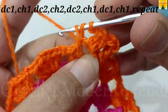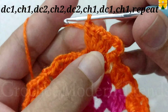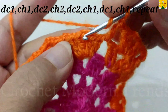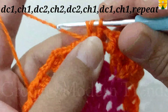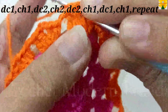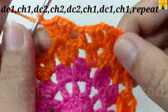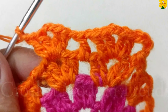Into the same chain space of 2, double crochet 1, double crochet 2. Chain 1 for chain space. Into the next chain space of 2, double crochet 1, 2, chain 2 for chain space. Into the same chain space of 2, double crochet 1, double crochet 2, chain 1 for chain space. Follow the same pattern and complete the round. We will meet again when this round is completed.